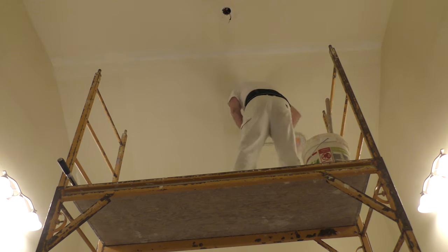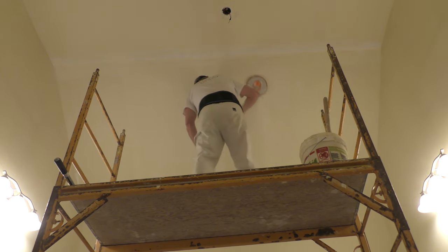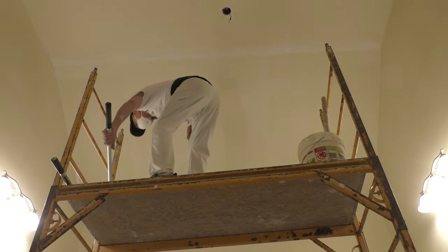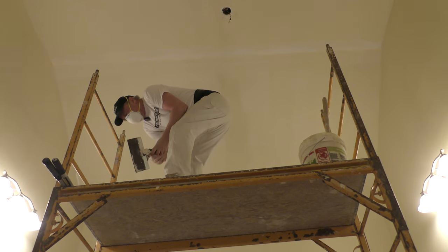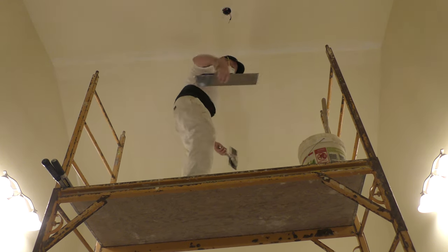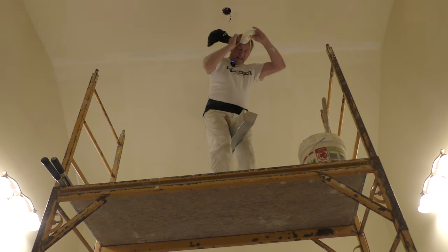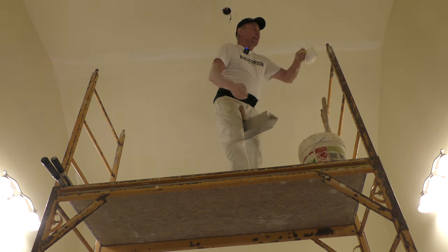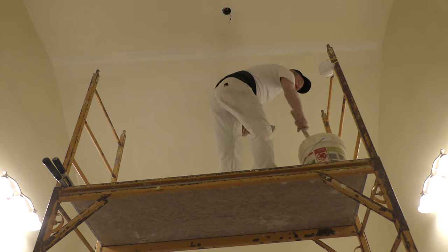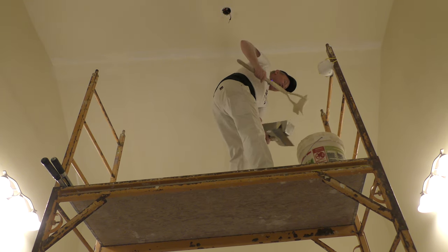You can see my back brace. I noticed watching a lot of us older guys on YouTube, Facebook, and Instagram — we all seem to have to wear these nowadays. I don't normally wear it, but when I got here and carried all the scaffolding from my garage and set up, my back was just tweaking. So I threw my back brace on — I think I had it on last time too.